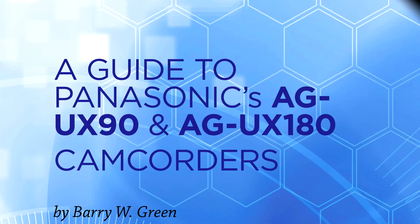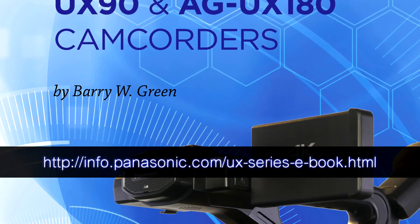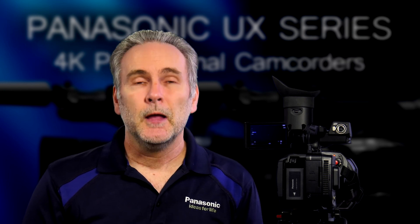There are other settings for the focus transition and more ways you can use this. Those are explained more thoroughly in the guide to the UX90 and UX180 camera that you can download free from Panasonic's site. Be sure to download that and check out the relevant chapters to learn even more about the focus transition feature. Thanks for watching — hope this has been helpful and gets you able to use focus transition on your camera. Stay tuned to the rest of the videos in the series to learn even more tips and tricks about your UX camera.